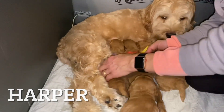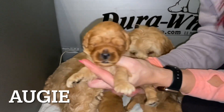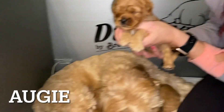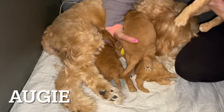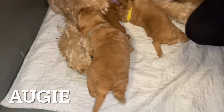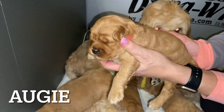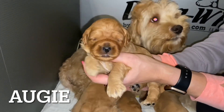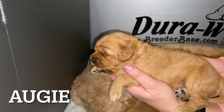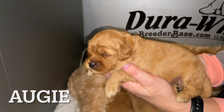I'm going to let Harper walk over as well. I might sneak Augie in the red collar. So there's Augie. Once their eyes open, they start to crawl and start to learn how to walk really quickly — you can see how Louie is walking over there. Back to Augie — there's his cute face and his beautiful eyes. There's Augie. Big yawn.